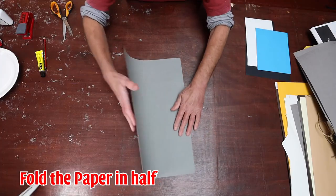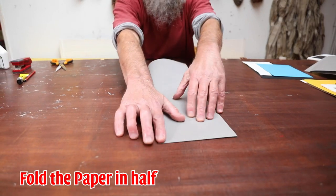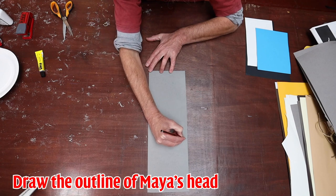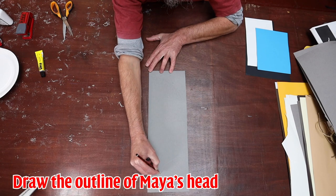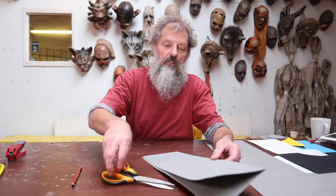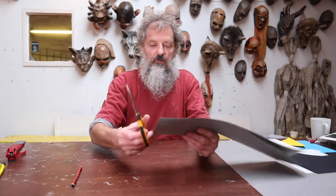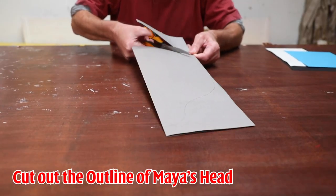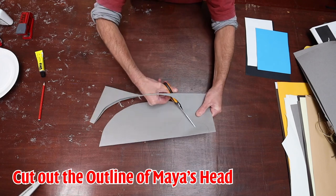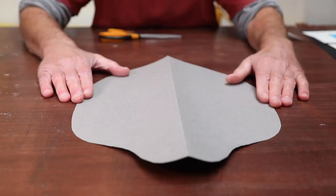We start by folding the card in half. This will need to be larger than your head so that it will cover your head when it's made. We're going to start at the top — I'm just going to draw the shape of an elephant's head along the card, and then cut it. Because it's folded in two and I cut along one side, when I open it out we'll get the full head of the elephant. There we have the head shape of Maya.